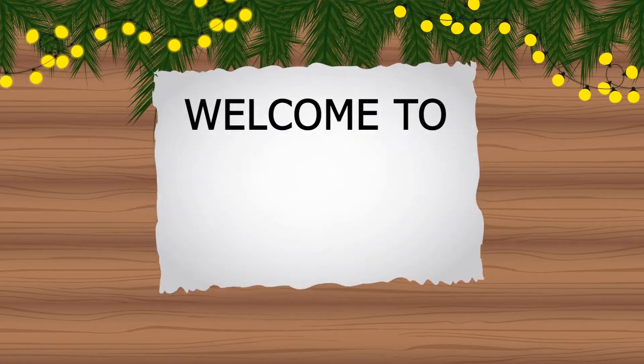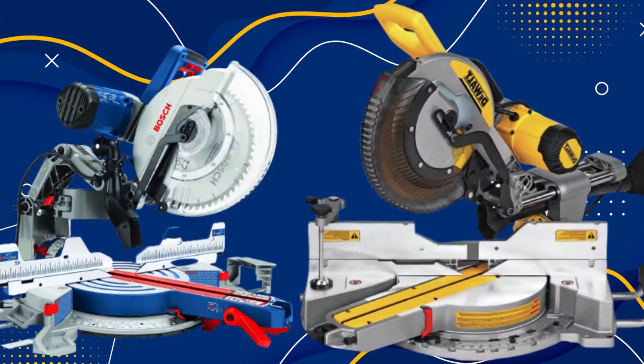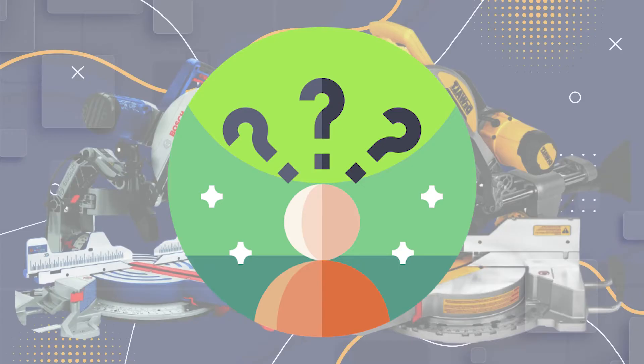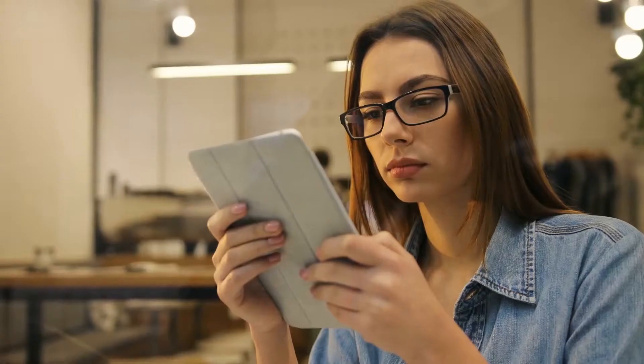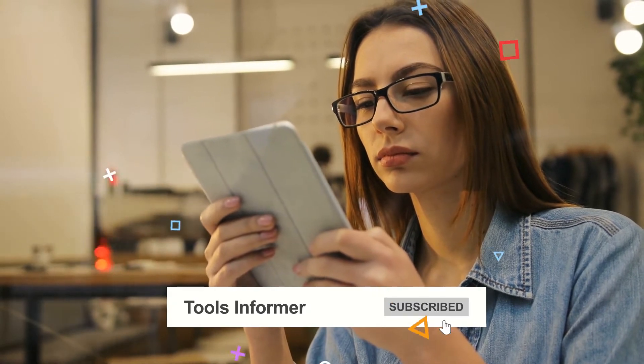Hello friends, and welcome back to another segment of Tools Informer. Rest assured, you will discover the meter saw for your needs here. But what meter is right for you? Carry on to find out which best meter saws top our list. Before we get into the video proper, don't forget to click on the subscribe button if you're new to our channel for more helpful videos like this one.